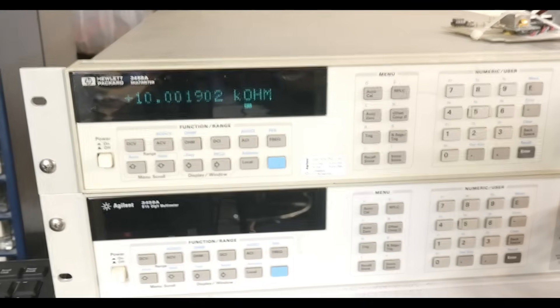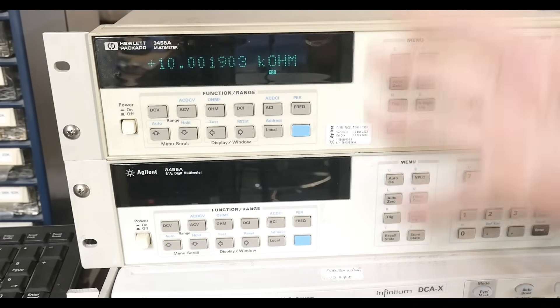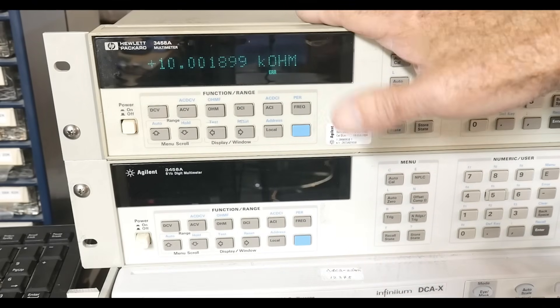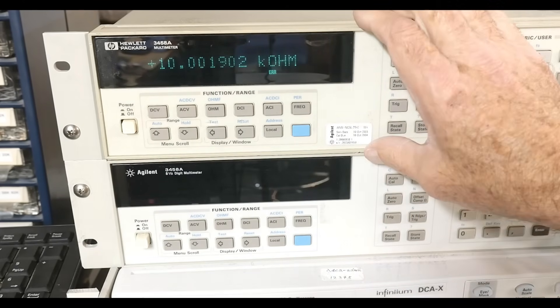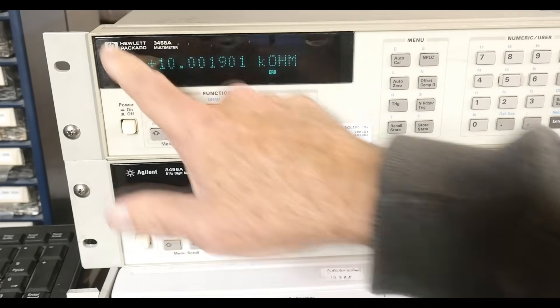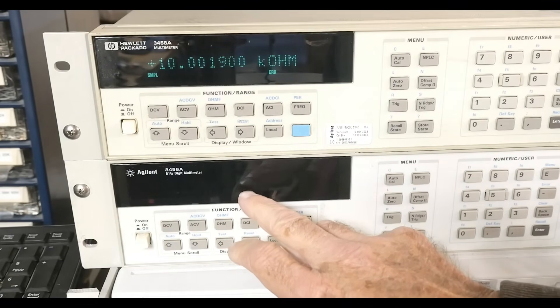I'm not sure what I want to do about combining these two instruments. You could say just take some boards out of this one and put it in the other, but I know this is a working instrument, and the less I touch the less will break. So I think what I want to do is just swap the front panel — take this front panel and move it up here. It's a prettier front panel; it says Agilent. Maybe it's nicer to keep the old HP, but I need this display — it's nice and bright.